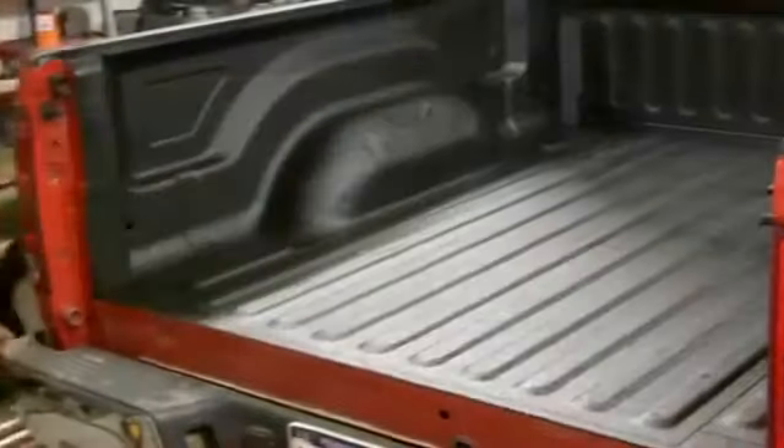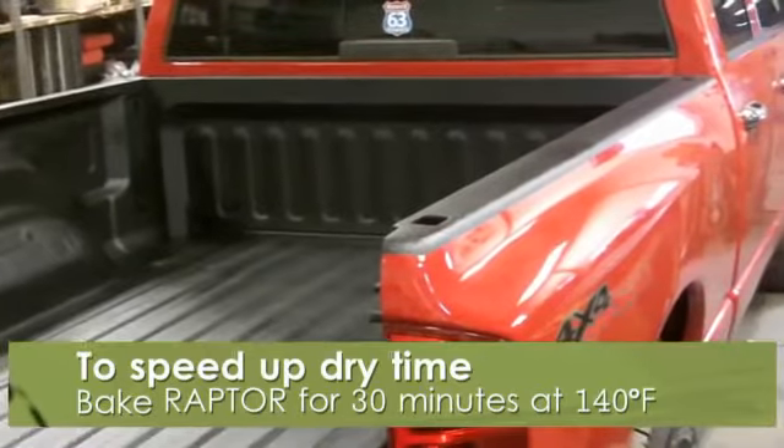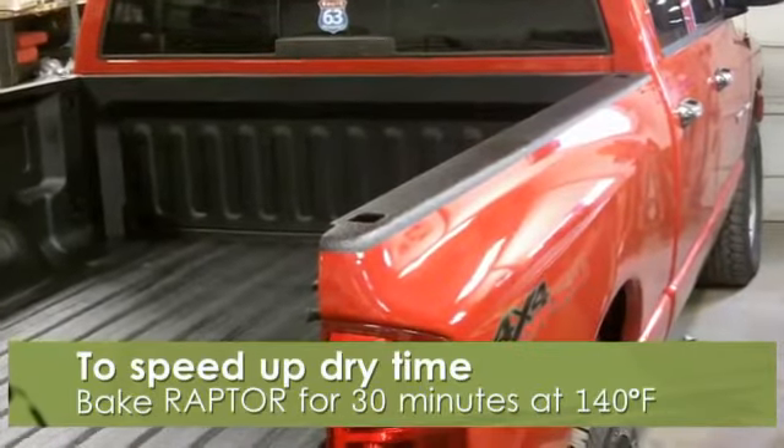Once Raptor has been applied, it's time for it to dry. For light duty usage, U-Pol recommends letting it sit for 2 to 3 days at 68 degrees Fahrenheit. For regular duty usage, let it sit 5 to 7 days at 68 degrees Fahrenheit.